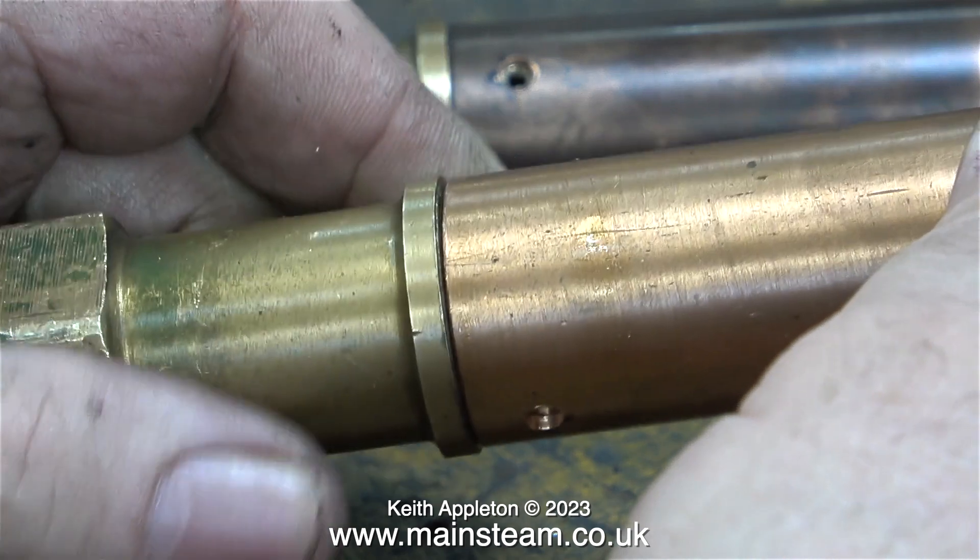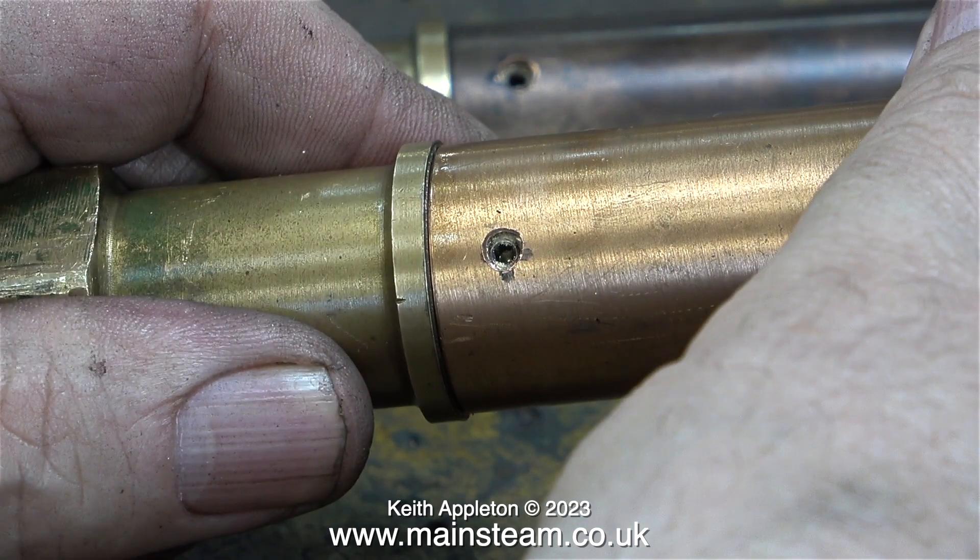To be honest I can lift the tubes off the safety valves, but they are quite tight through the cab roof. Using this method I can just rotate them until I see the grub screws.